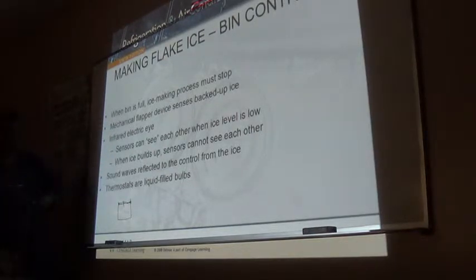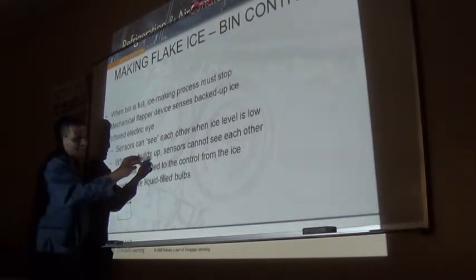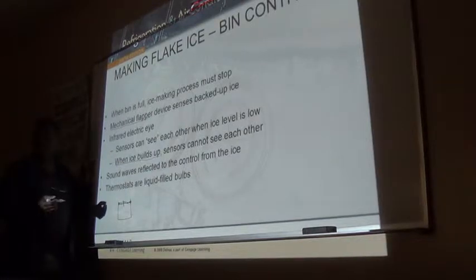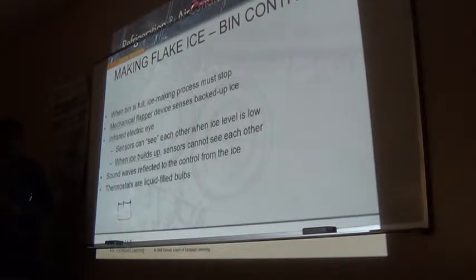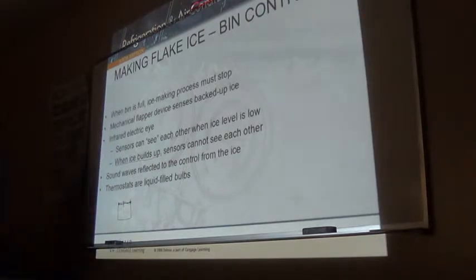You wouldn't see both systems together - it's one or the other. The older machines have the mechanical flapper. Right now, even with newer machines, Hoshizaki still has their machines with the mechanical flapper. Scotsman has theirs with the sensor, both in the regular cube ice machine and the flake ice machine.